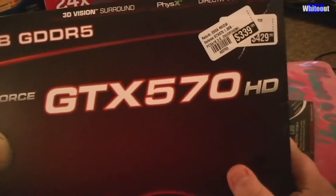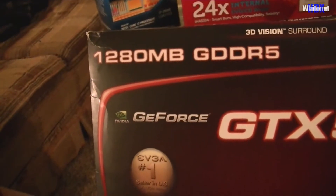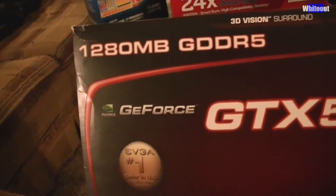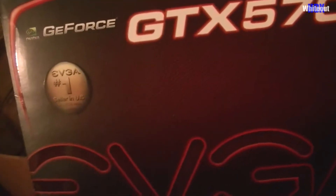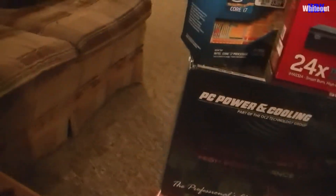Here we go — the GeForce GTX 570 HD, 1280 megabytes, by EVGA. This is my baby — this is my graphics card right here.